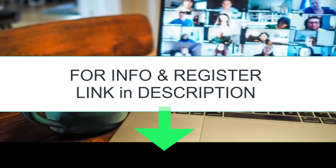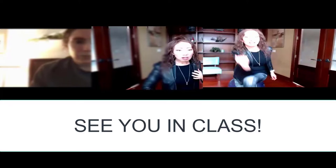For more information and registration, the link is below in the description. Thanks for watching and we hope to see you in this exciting and fun class.